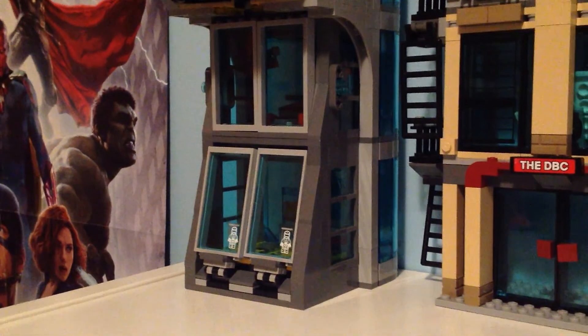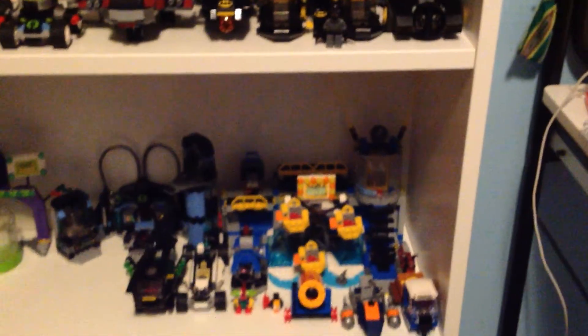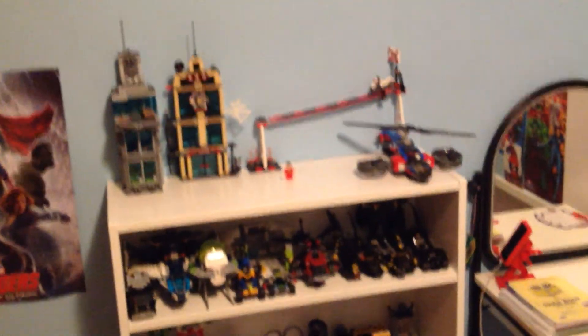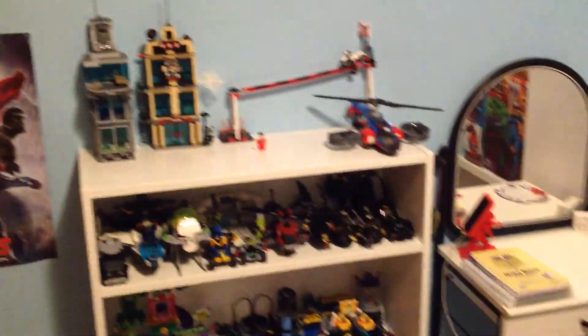Hey guys, brucey13 here. Today I'm just gonna be doing a quick update video showing you I got my new Lego storage shelf. I've been meaning to do this video for a while. I really like the look of them, I think they look really cool. This is where I'm going to be doing all my new update videos. I got my Avengers movie poster next to that, and there's my desk.